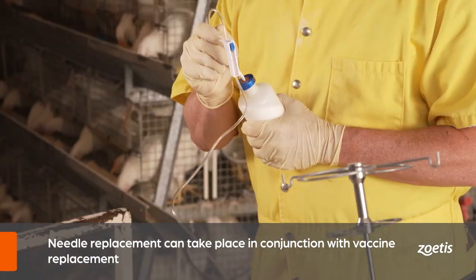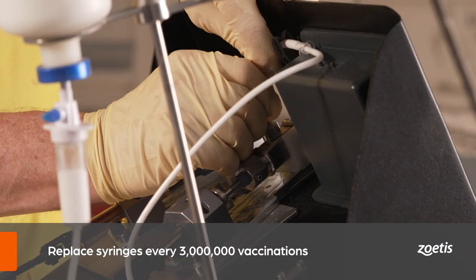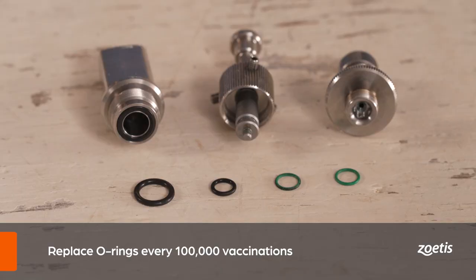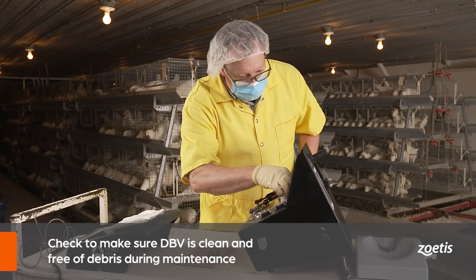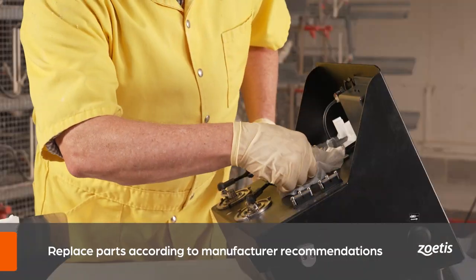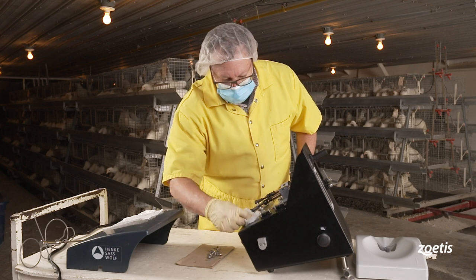Timing the replacement of the needle with the vaccine is a good way of remembering to replace it periodically, and also adds efficiency by limiting downtime. Replace the syringe every three million vaccinations. Replace O-rings every 100,000 vaccinations. Replace the drip tube after each vaccination day. When replacing parts, make sure the device is clean and free of obvious debris, and replace parts according to manufacturer-recommended guidelines. If additional maintenance is required, refer to the manual for specific instructions.